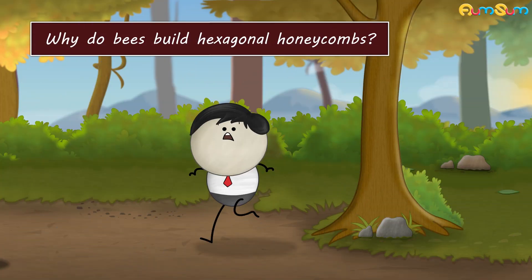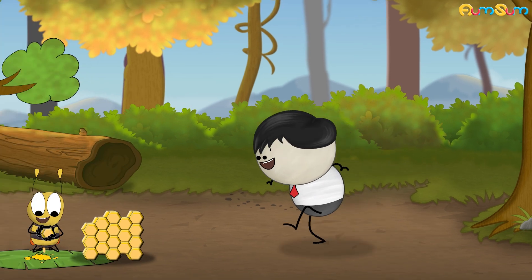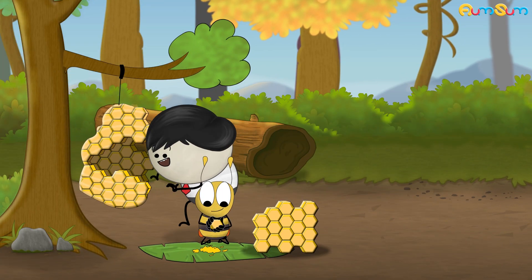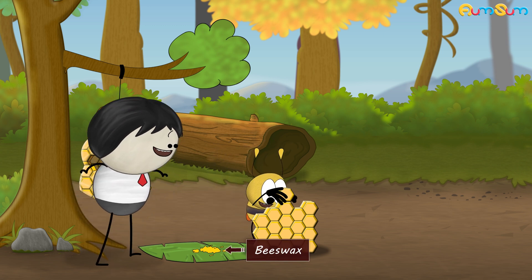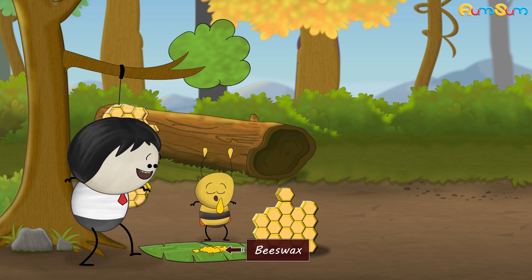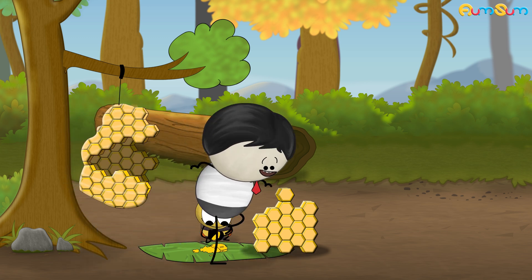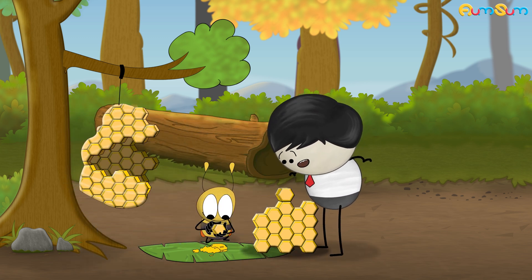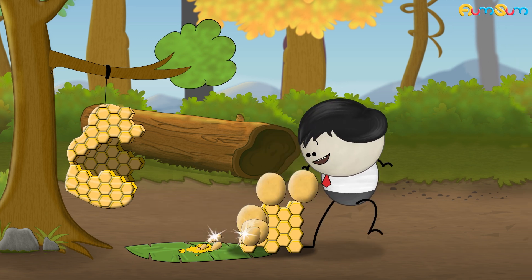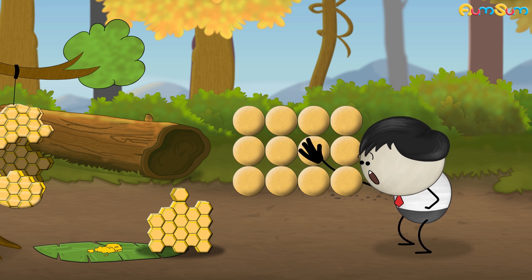Why do bees build hexagonal honeycombs? Honeybees build honeycombs to store honey, pollen, eggs, etc. The honeycombs are built using beeswax which honeybees produce themselves. However, honeybees produce very little of this wax. Hence, honeybees required a shape that would give them maximum storage using minimum beeswax. Now, if each cell of the honeycomb were a circle, there would be a lot of gaps or wasted space between cells.